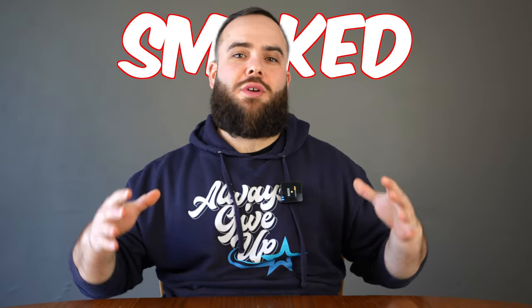What's up, you guys? In today's video, we are going to be making some delicious smoked chicken drumsticks.